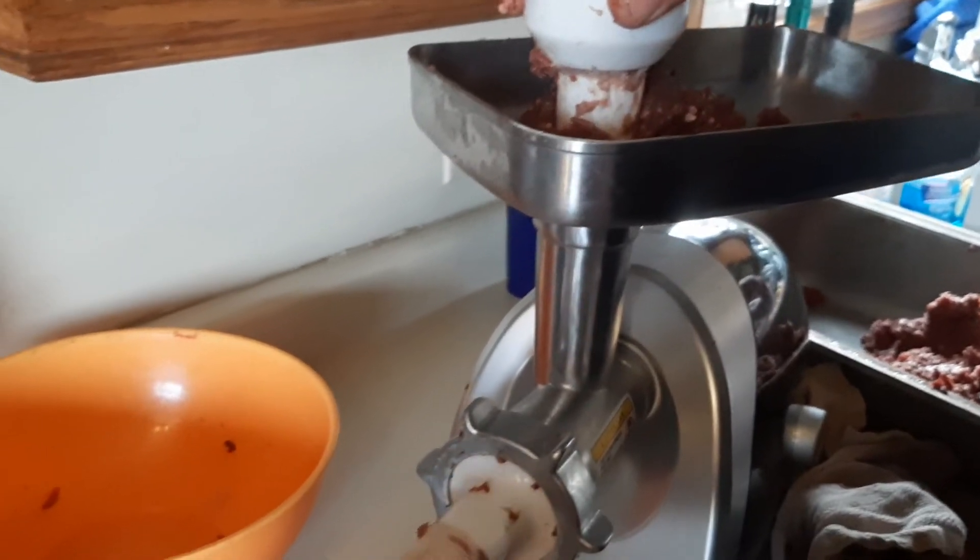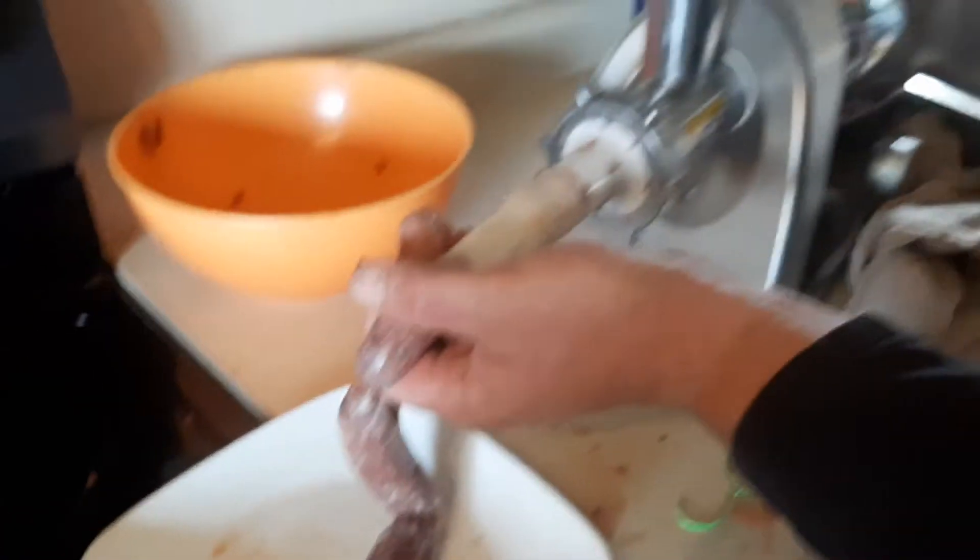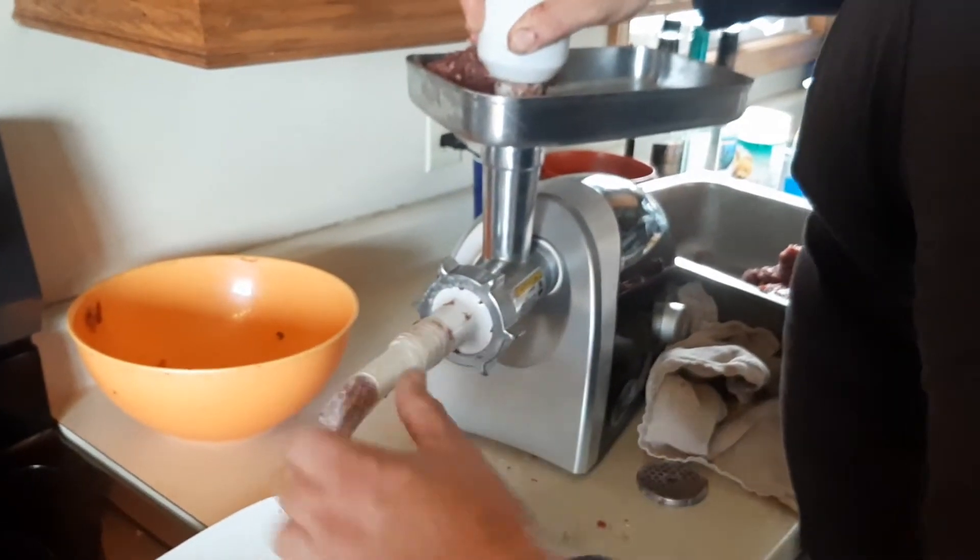As you can see, there's a little bit of a push. You just keep gently feeding it through — it's easier there.